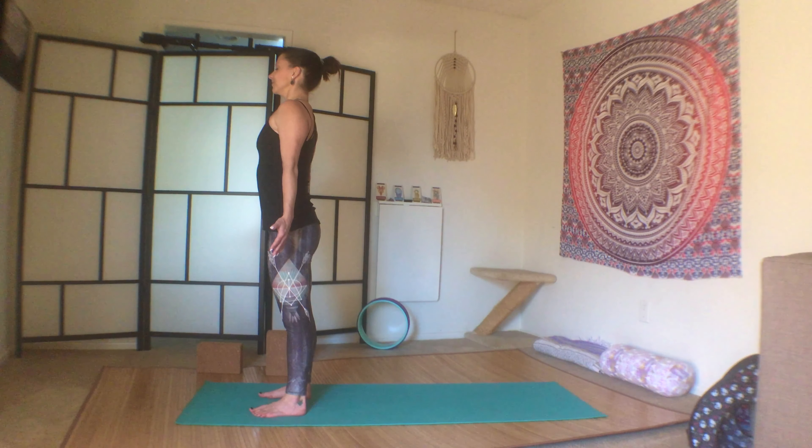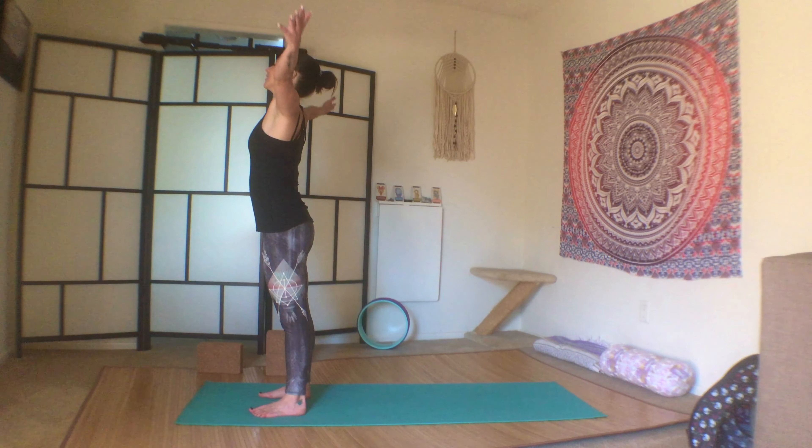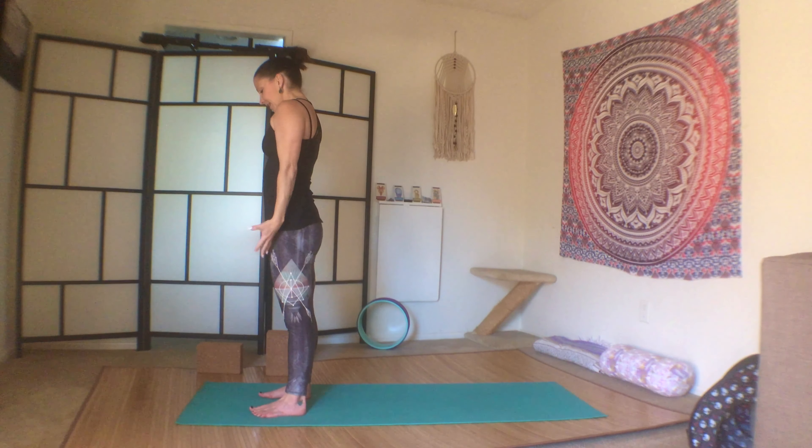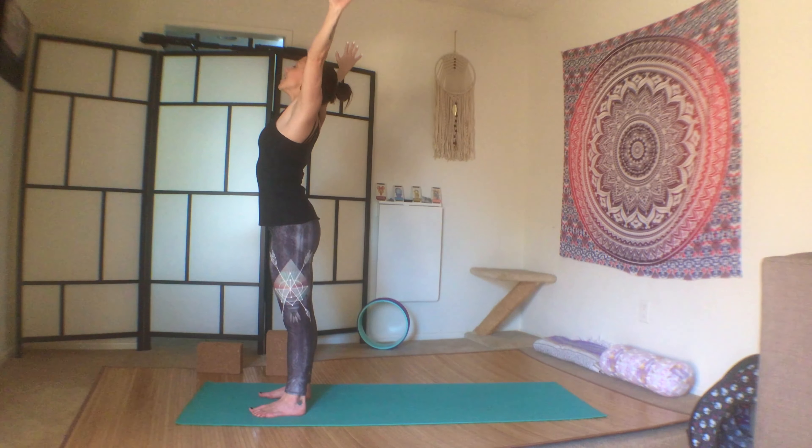A few more breaths here. Inhale, reach up. Exhale, press the airway slowly. Inhale, reach, take up space. Exhale, press the airway. Inhale, reach. Exhale, press the airway. Clasp the hands behind you, open through the heart space and the shoulders.